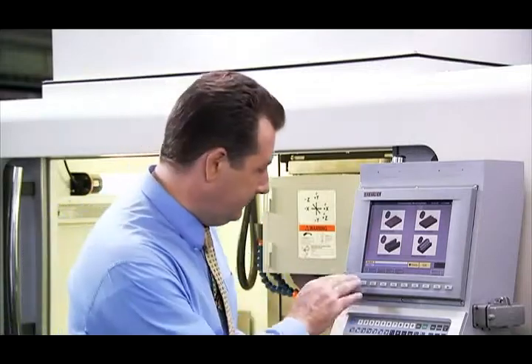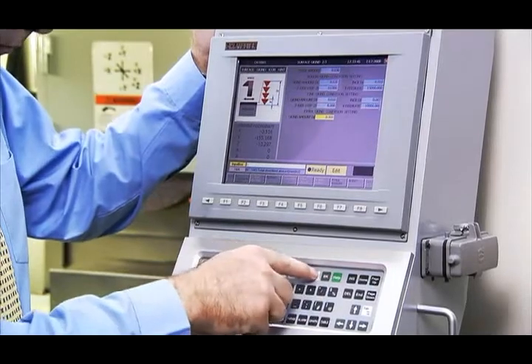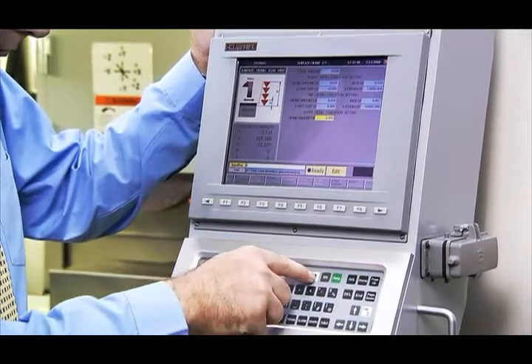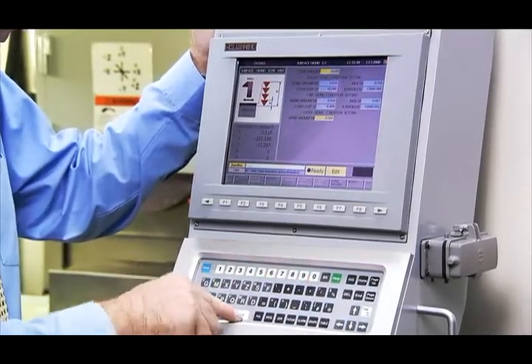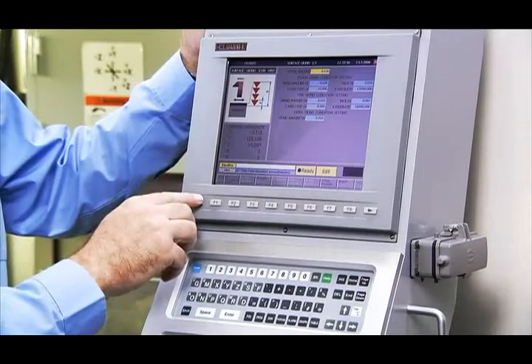One of the unique features of the smart grinder from Chevalier is the additional cut feature. This allows additional cuts to be made without the need to start from the beginning of the grinding cycle. Just input the additional cut depth and the smart machine will do the rest for you.